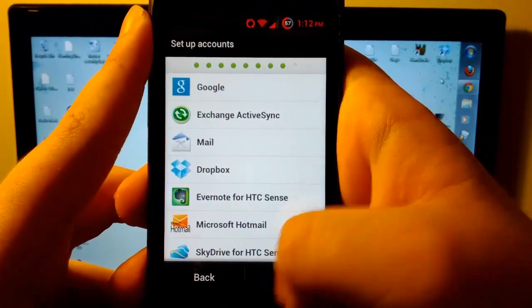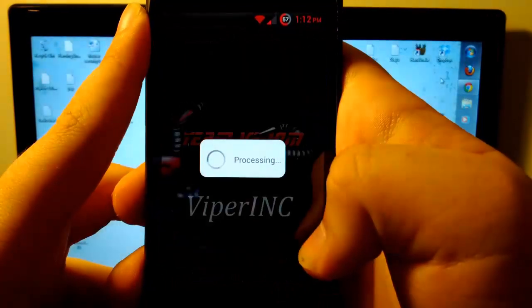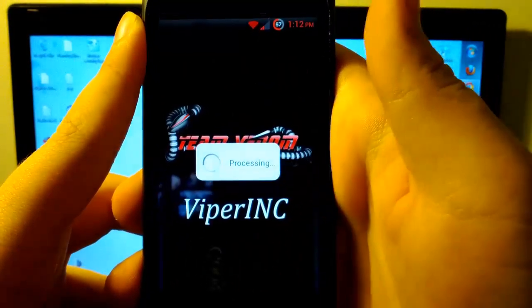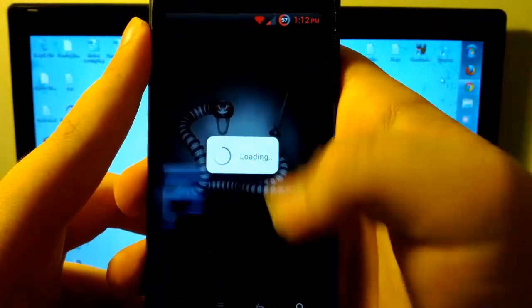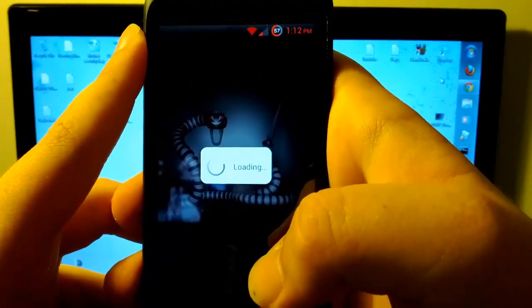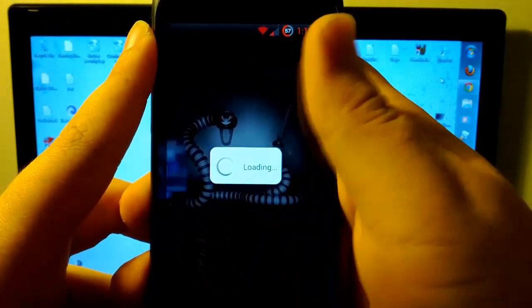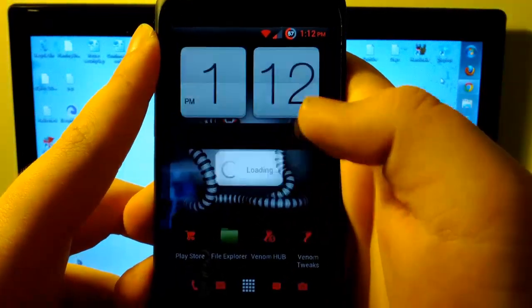Let's hit Next, sign into all this later, and Finish — it is processing. This is pretty smooth actually. Loading up the home screen. All HTC phones take a minute to load up their home screen for some reason. This looks exactly the same as my HTC Sensation Viper with the wallpaper and the status bar.